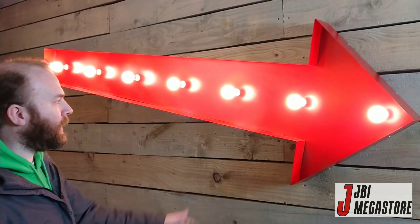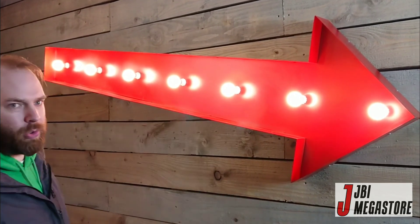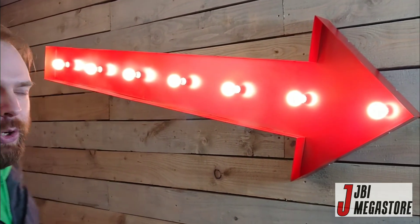Thanks for viewing. Hopefully you'll enjoy installing it wherever you want to put it. It's a very cool arrow.